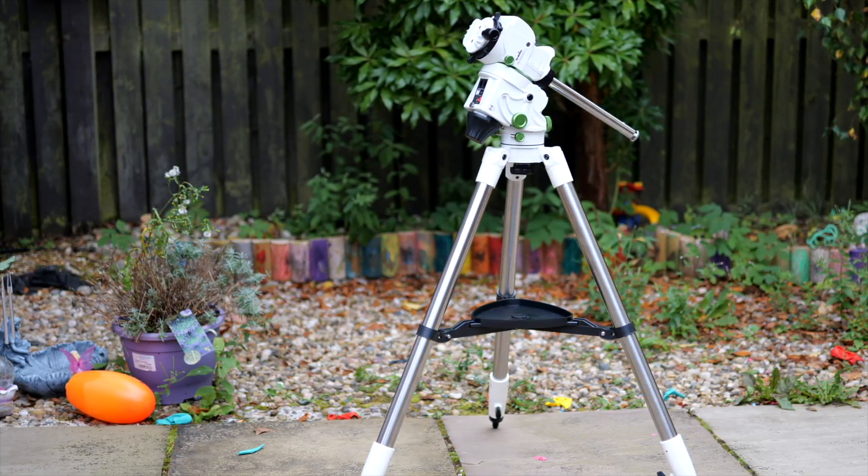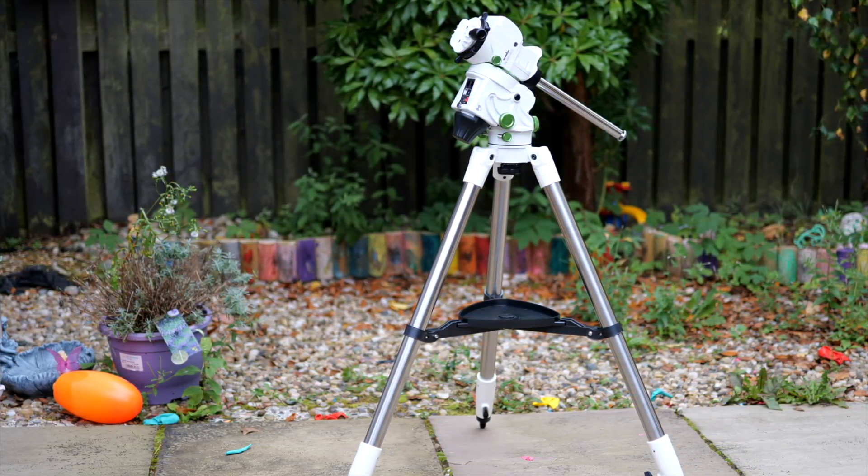I opted for the full package with tripod and small pier extension, but the StarVenture also comes as a mount-only option if you already have mounting solutions. All my tripods and piers are currently occupied so I just grabbed the all-in-one.